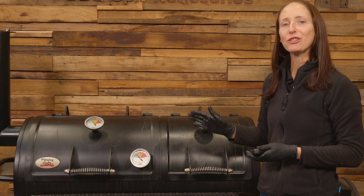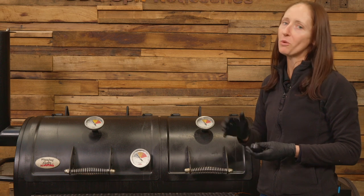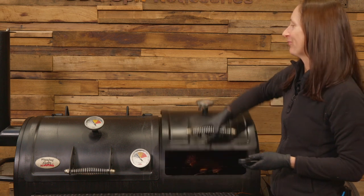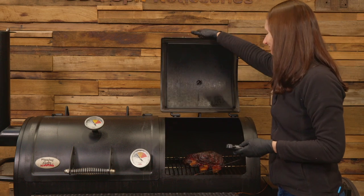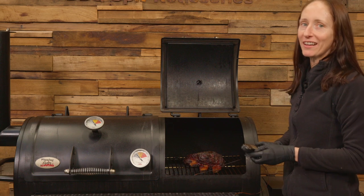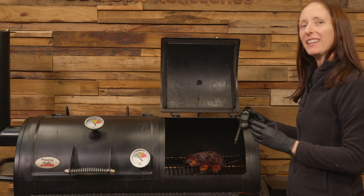Our beef ribs have been smoking at 250 degrees Fahrenheit or 121 Celsius for four hours. They smell divine, the bark is coming along very nicely. Let's probe them, because I think it's time to wrap.